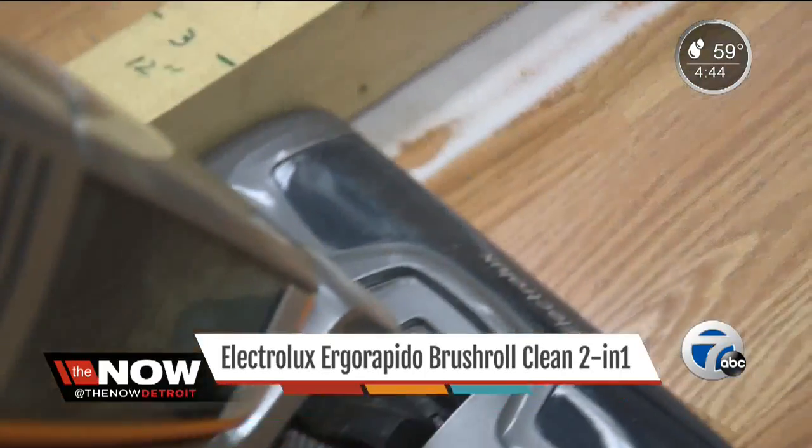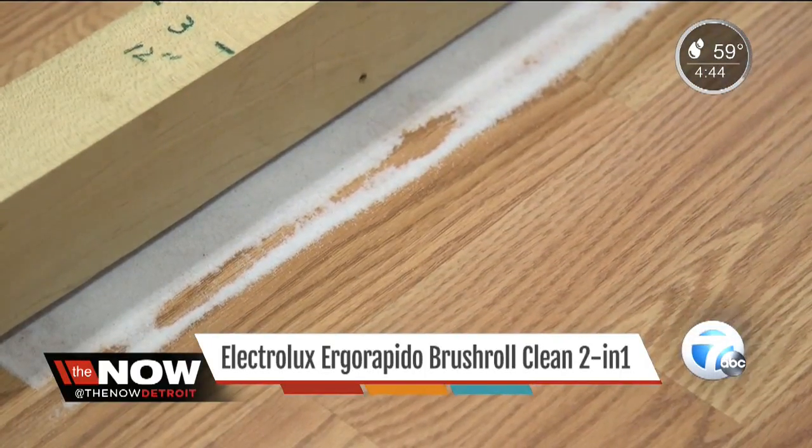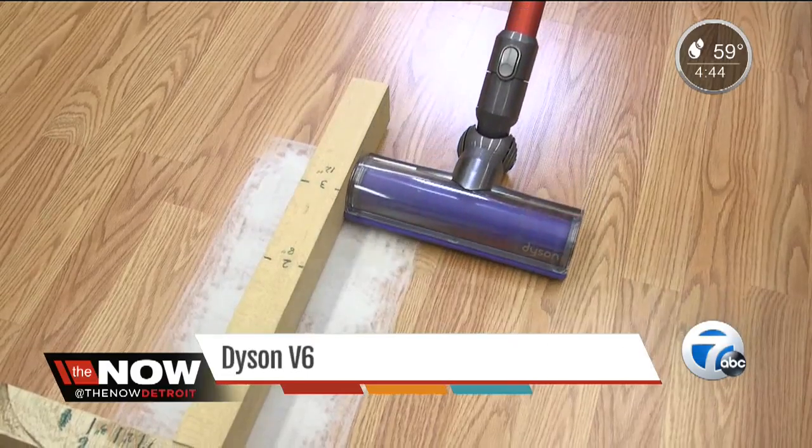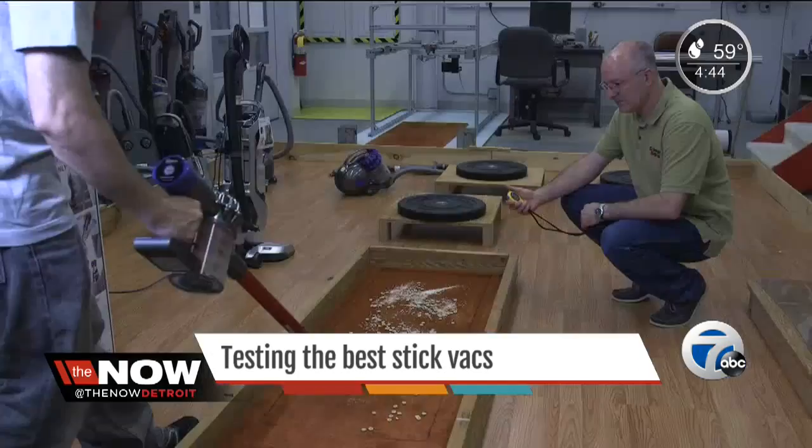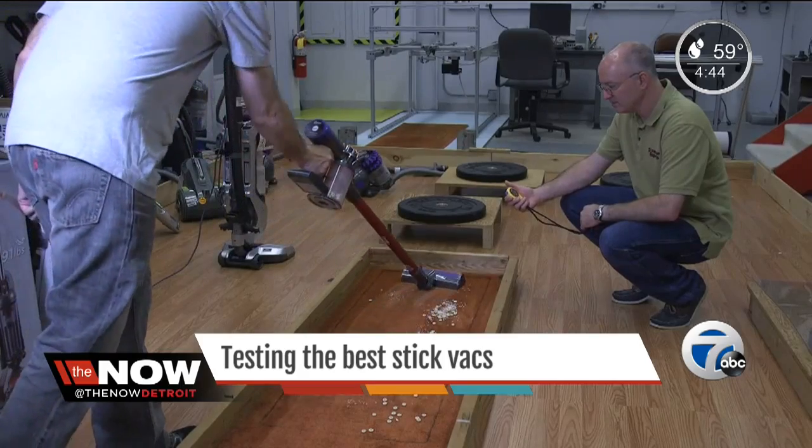Leaving behind a swath of sand after two passes, the Dyson V6 Absolute showed how it's done, picking up all the sand along the edge. The Dyson V6 is lightweight, weighing just five pounds, but it has a hefty price tag — $600. It was excellent at surface cleaning a carpet and picked up embedded pet hair easily. The rechargeable battery runs for about 14 minutes.